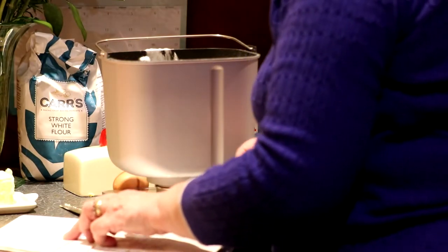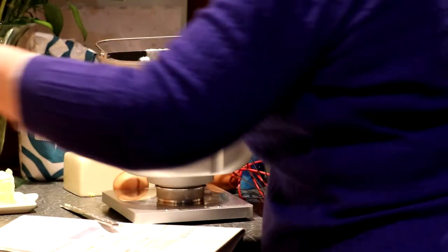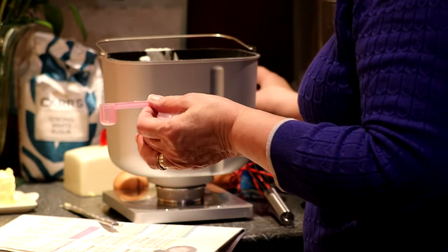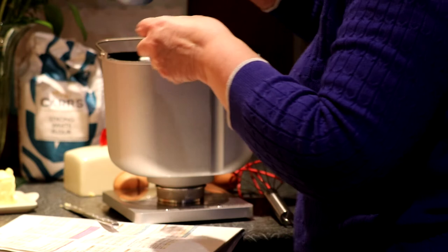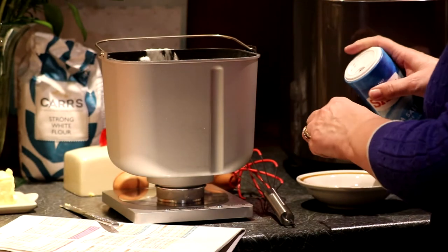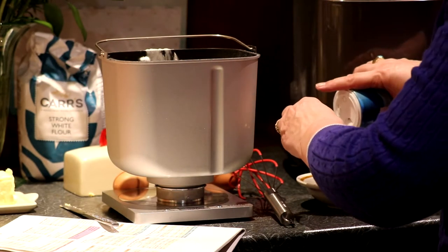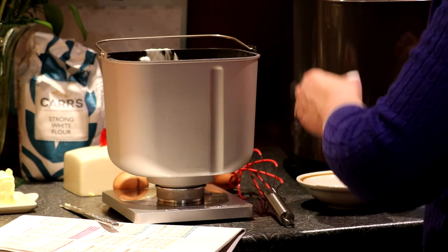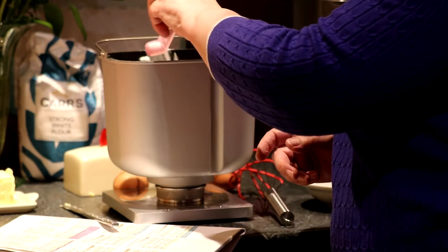Salt — we need one teaspoon. The teaspoon is at the other end of the spoon. One teaspoon of salt going in.